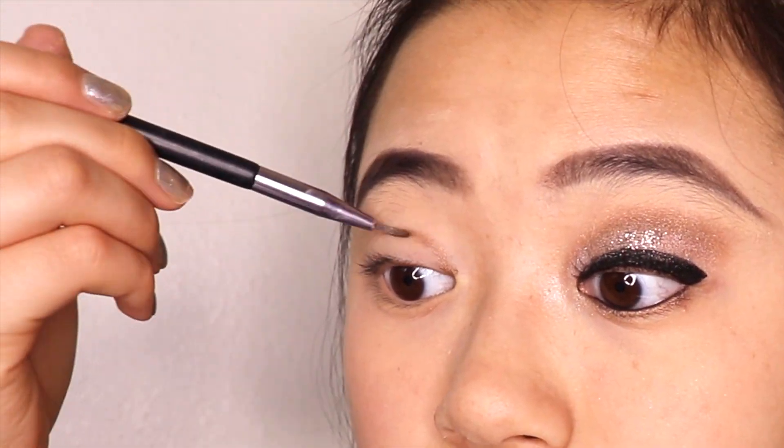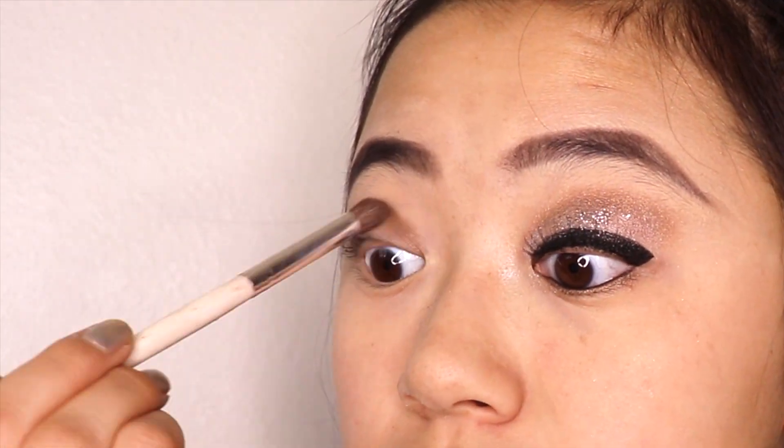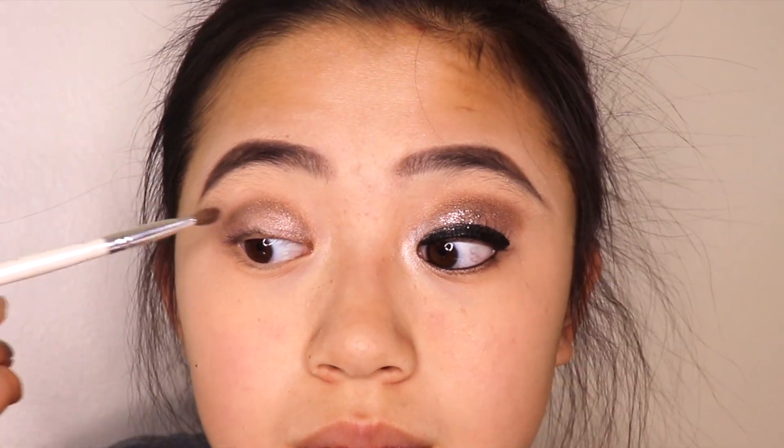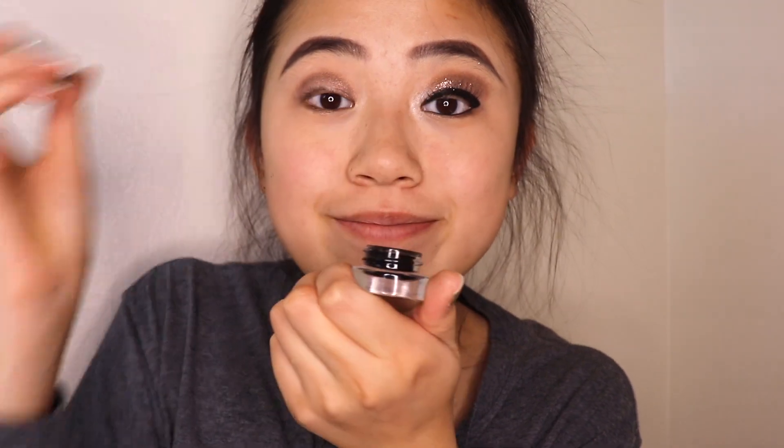First I'm going to be doing a cut crease using a dark brown and blending it so it doesn't look terrible. Then I'm using a lighter shadow and filling in the spot between the crease and the lash line, blending that as well. Then I use an angled brush and fill in the two corners of the eye with a brown, leaving the middle part uncolored for now.